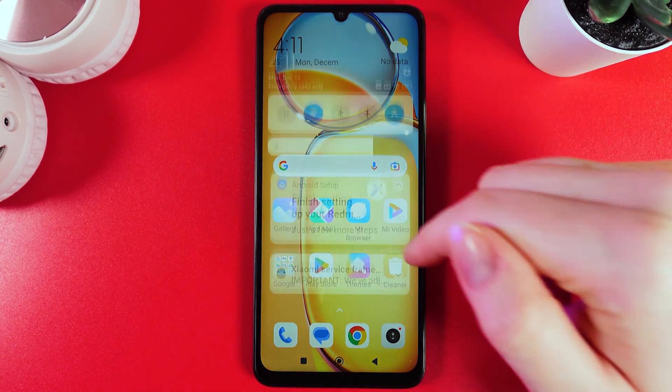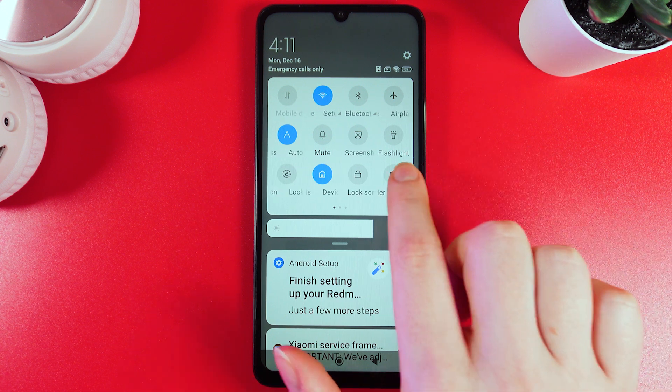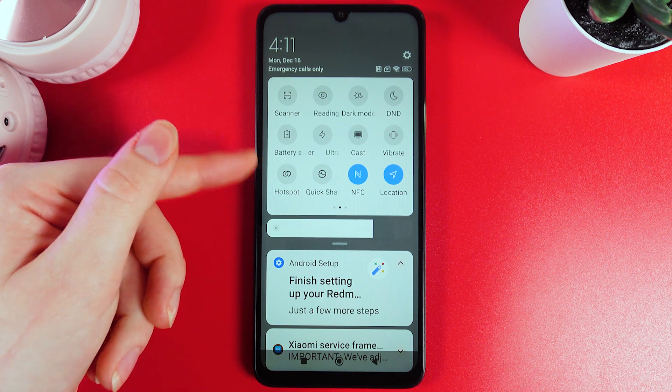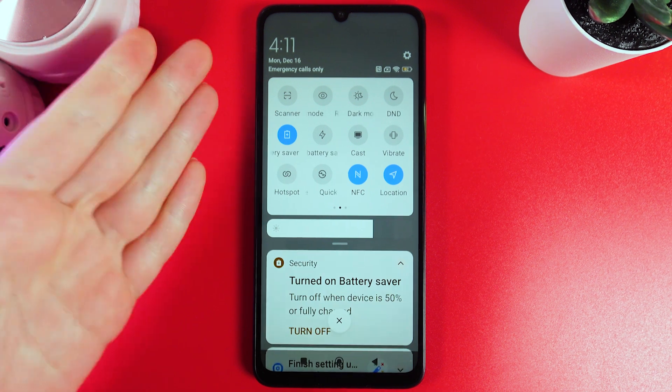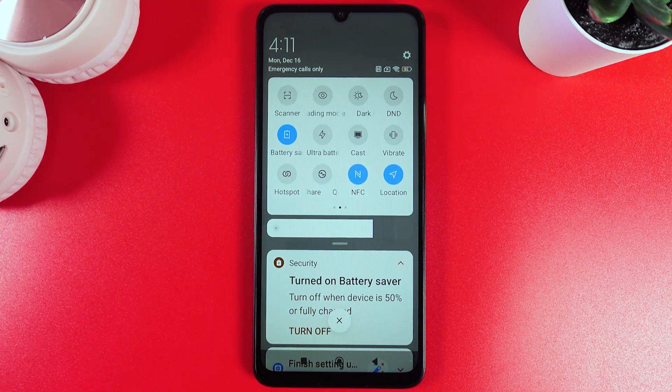As a first step, we would need to swipe down two times to open the quick settings on our phone and then swipe to the left. Here on the left edge, you should be able to see this icon which is named battery saver, and by clicking on it, the icon will become blue, which means that the battery saver is currently turned on.